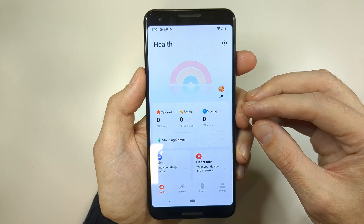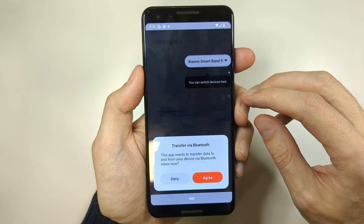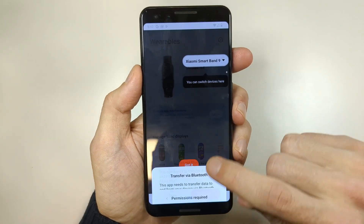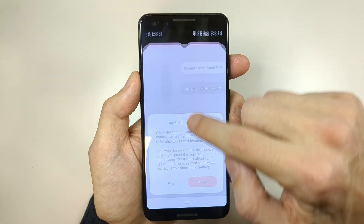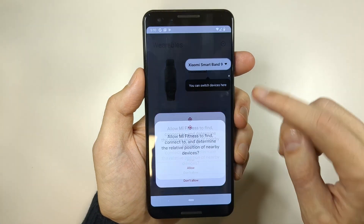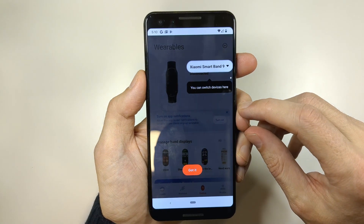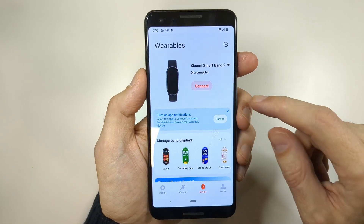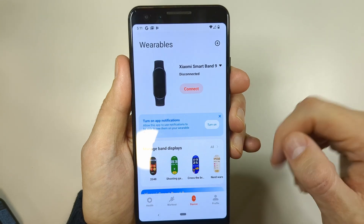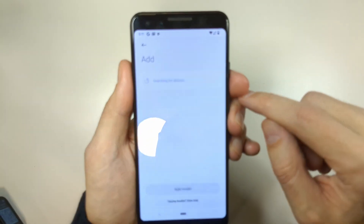Now let's connect the device. Tap on the Devices tab, then tap Agree. Make sure Bluetooth is on, then tap Agree again. Allow the required permissions and tap Got It. Then tap the plus button and tap Add Device.